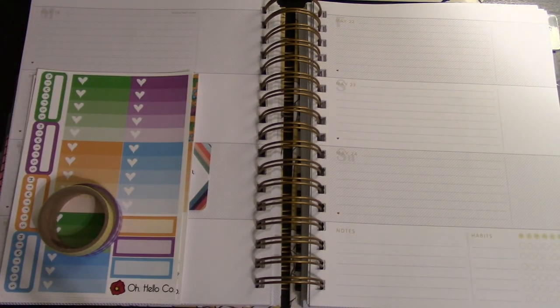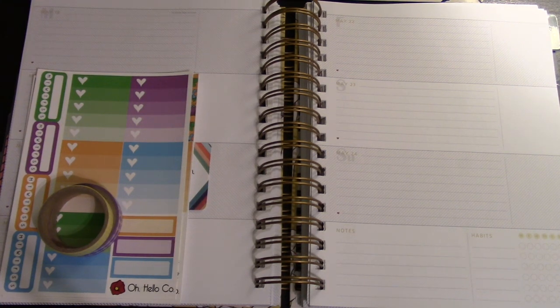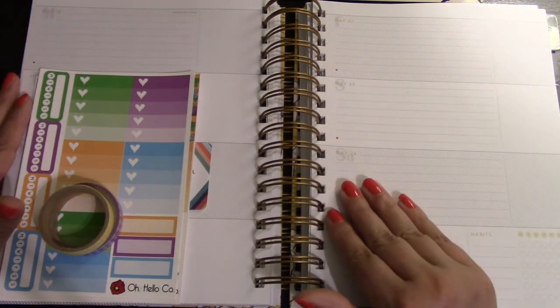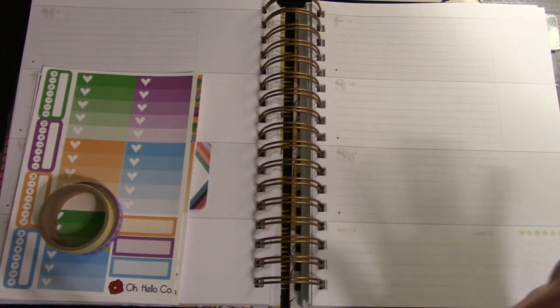Hey friends, it's Lisa! Welcome to another episode of my horizontal plans, where I am just trying to get some representation for the black sheep of the planner layouts. So I am changing it up this week — I am not planning in my Erin Condren horizontal. I should say I'm not truly decorating in my Erin Moxie Life horizontal.